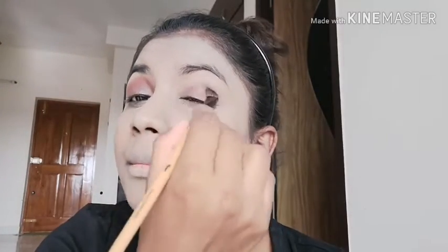Here I'm using a brown shadow on my eye — just a single eyeshadow applied all over the eyelid. I'm going to use only this one eyeshadow. I've also applied the same eyeshadow under the waterline, and I'm doing the same on the other eye.